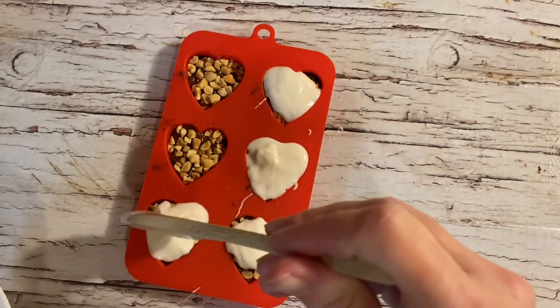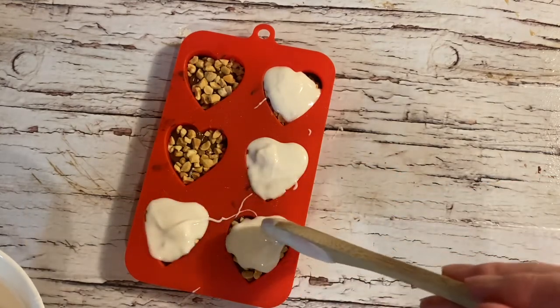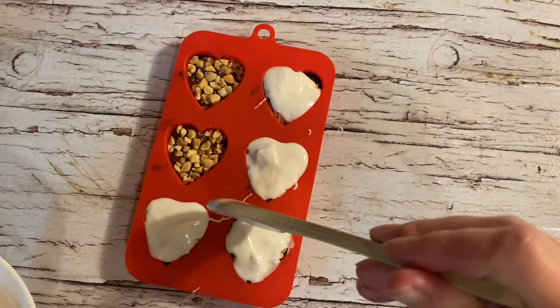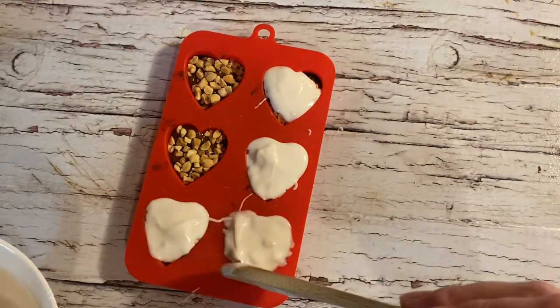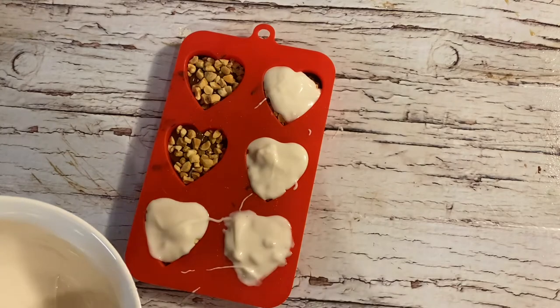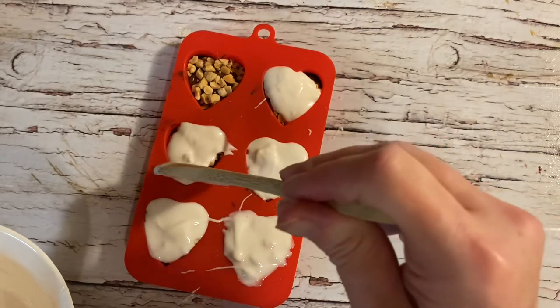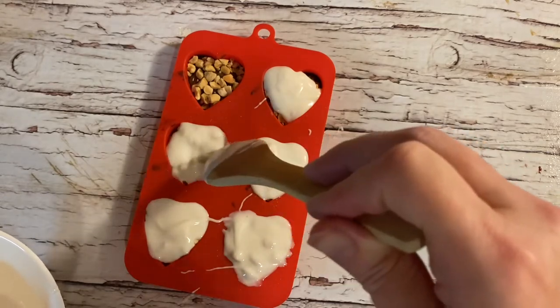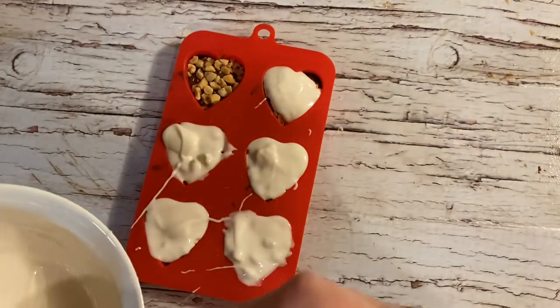For my Snickers version chocolate hearts, the bottom layer I have decided to use the Enjoy Life white chocolate. It's going to make these look super pretty — it's going to have a variation of tastes and be absolutely delicious. I love baking and making and trying new things.